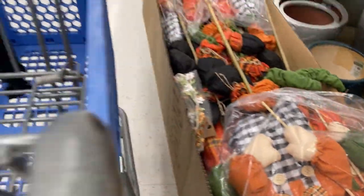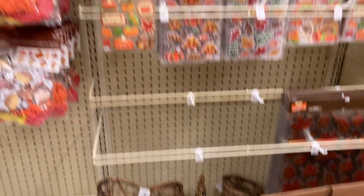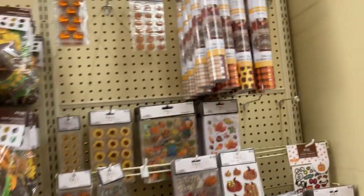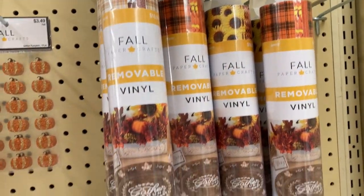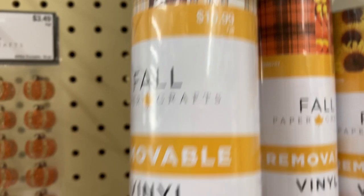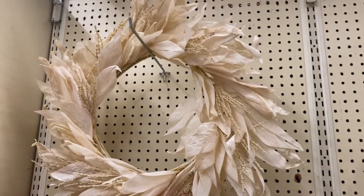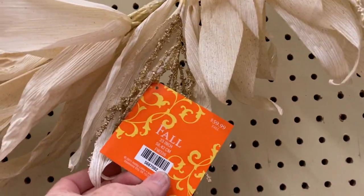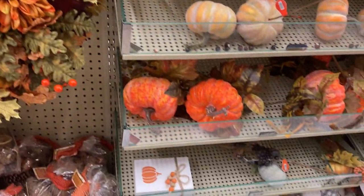You see some scarecrows laying here, and there's cornucopias, lots of little stickers, and the vinyl is really nice — $10.99 on those right now, though they will go on sale at some point. I love this — it's like a corn husk fall wreath. Very pretty, and definitely something I can make.